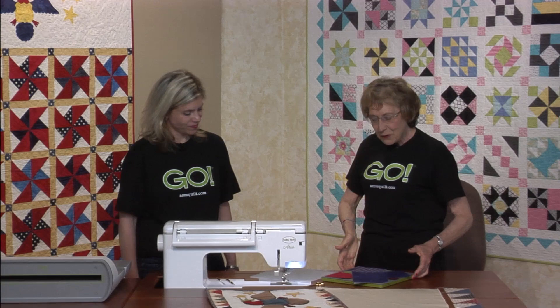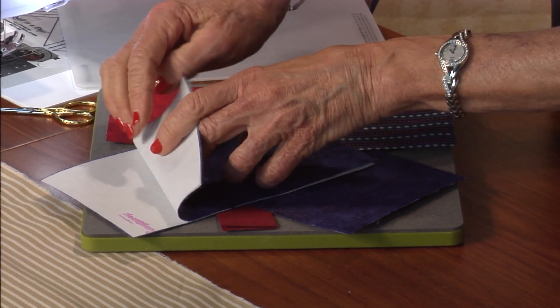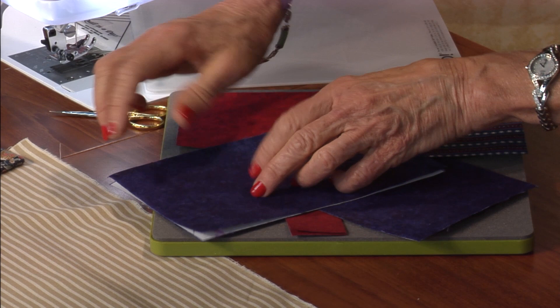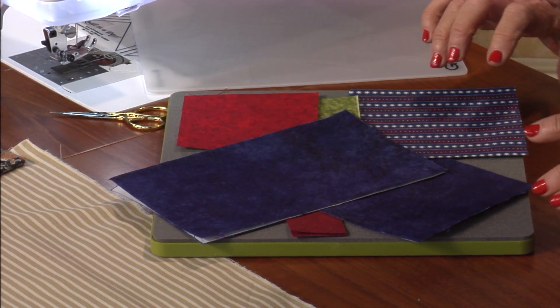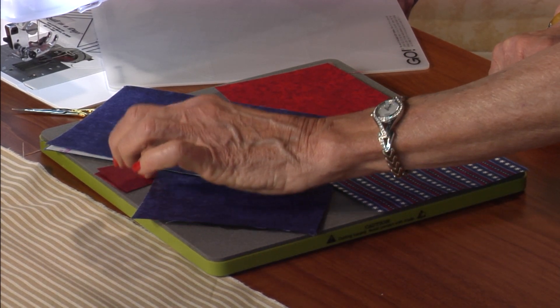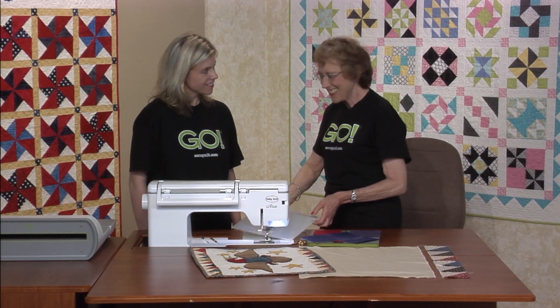We already arranged all of the pieces on the die, so we didn't want to take them off. Here we have the wings, and you can see they need to be mirror image, so the paperback fusible has been fused to the wrong side and they're placed wrong side up. This is going to be the head — only one — and a shield. Very appropriate to have a stripe for the shield. And then these are the little feet; we have to have two of those feet, and then one little olive branch.